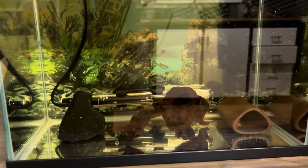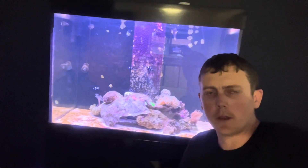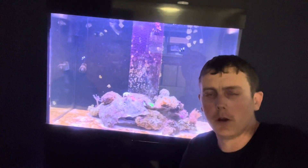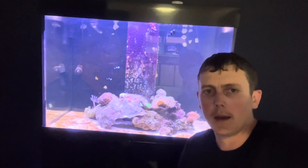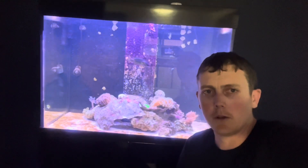Hopefully they hatch and we get some baby fry. That's it for this episode guys, I hope you enjoyed the aquarium build and I will keep you updated with what happens with the baby bristlenose. Hopefully we have some success - if you enjoyed this episode give it a like, comment anything you think I could improve on, and hit that subscribe button. Thanks for watching and I'll see you on the next one.